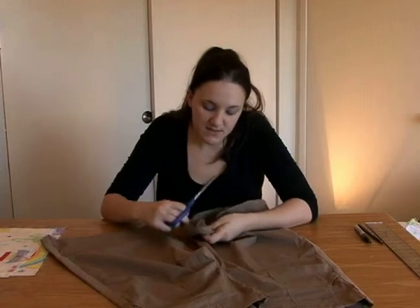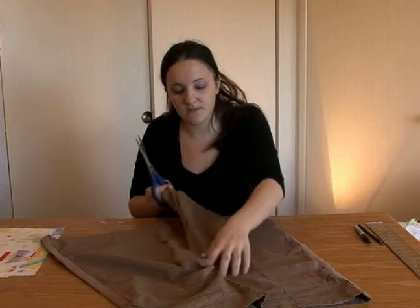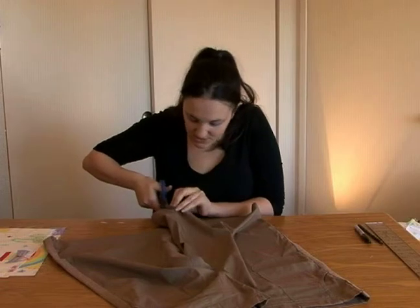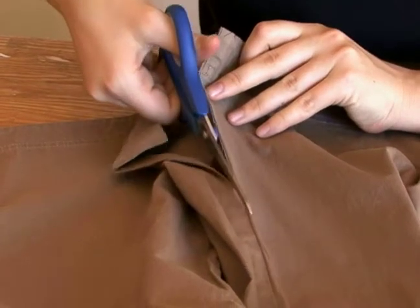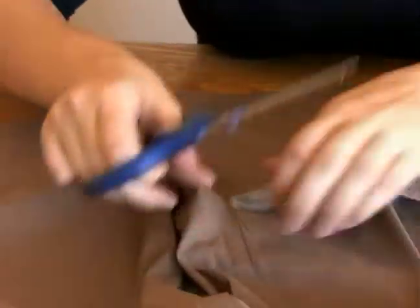So I can see that this seam was folded over on this side. So I'm going to cut a little bit, about 1/16th of an inch over to the other side. I'm not cutting right on the seam — I'm cutting 1/16th of an inch as close as possible to the seam on the other side.